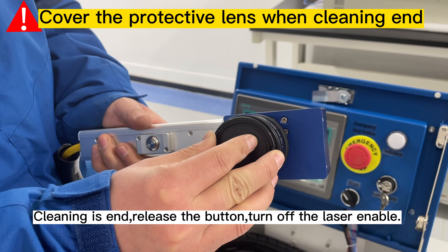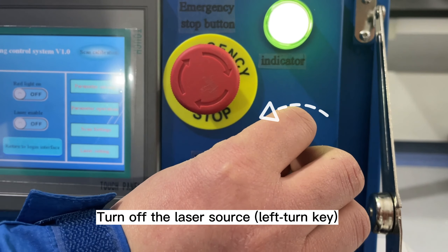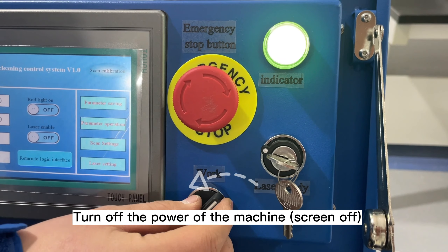Release the cleaning head button to stop. Turn off the laser enable, then turn off the laser source, turn off the power of the machine, and finally turn off the main power.